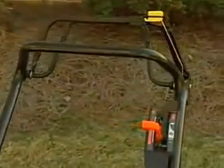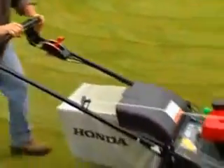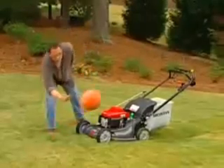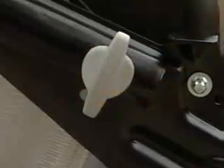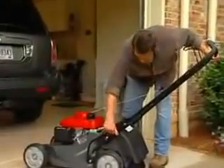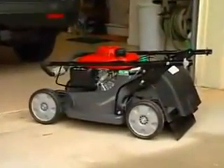The HRX 217 HXA and HMA offer Honda's patented Rotostop Blade Brake Clutch, or BBC, that allows you to easily stop the blades while the engine keeps running. You can empty the bag, move debris or toys out of the way, even drive over sidewalks without having to stop and then restart the engine. The HRX mowers also offer an easy-fold quick-release handle that adjusts to three mowing positions, allowing you to choose the best position for your height and comfort. The handle folds away easily with no knobs or bolts to tighten or lose, which is great for storage or transport.